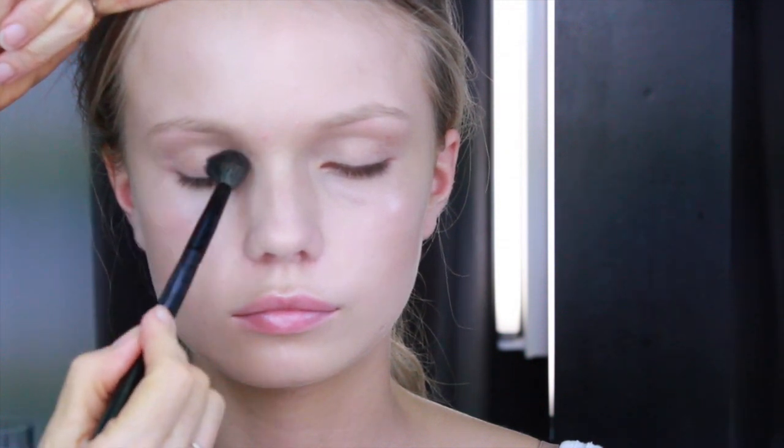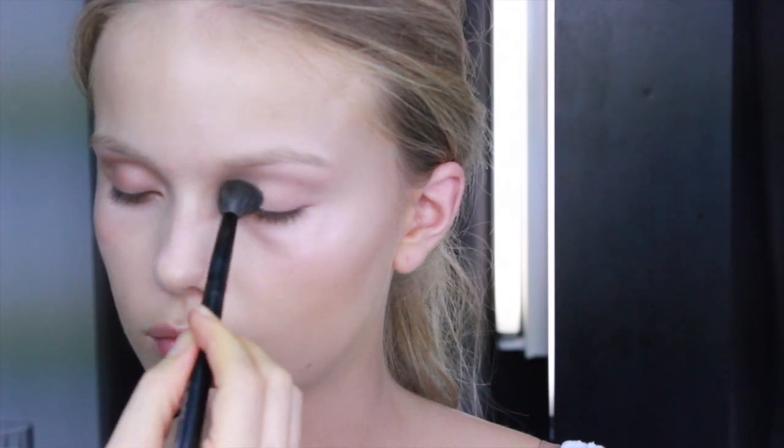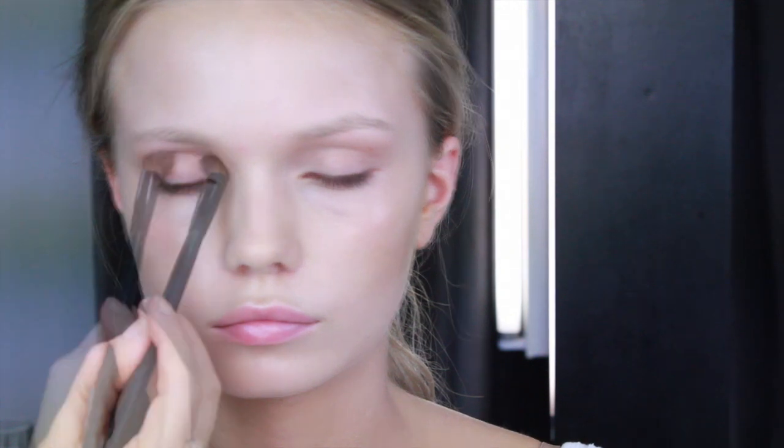Using my eye blending brush makes it easy to sweep colour all the way over the eyelid. To give definition in the crease of the eye, I'm using my eye contour brush.